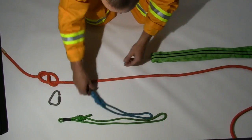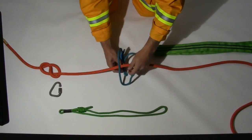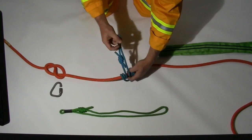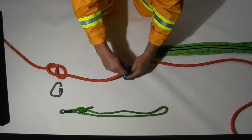Ensure all equipment is laid out prior to commencing the construction of the belay. Attach the short system Prussic using the triple wrap Prussic hitch, ensuring the Prussic is dressed neatly.